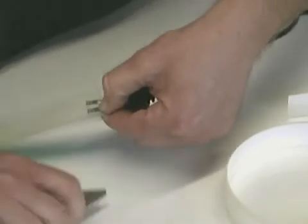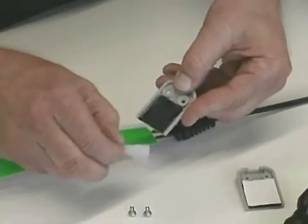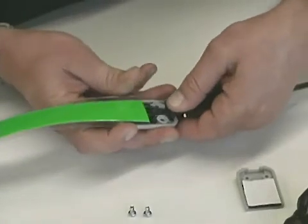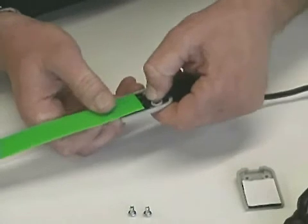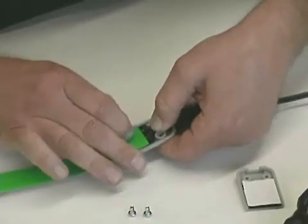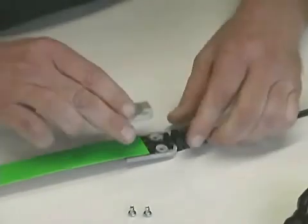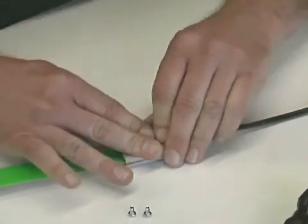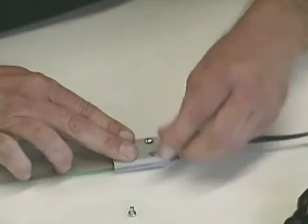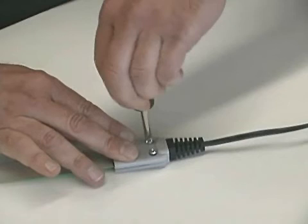Before capping the connection, it is recommended to test the lamp by hooking up to the power supply and turning on briefly. Using the cap with the two screw holes in it, peel the paper liner and apply to the back side of the lamp. Be sure to route the wires in between the holes. Then peel the paper liner for the front cap and apply to the front of the lamp. Squeeze the caps together firmly and insert the screws. Tighten the screws and your light tape is ready to be installed.